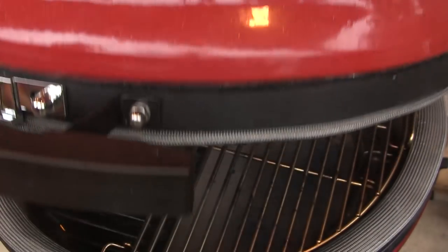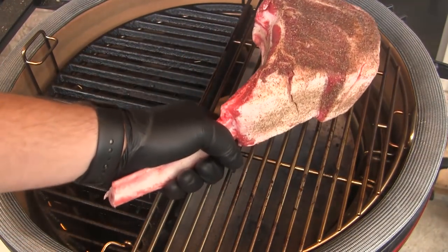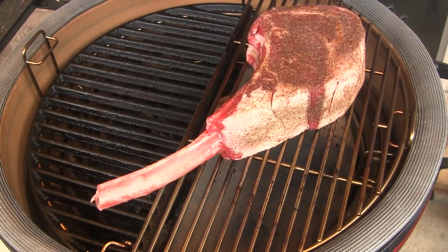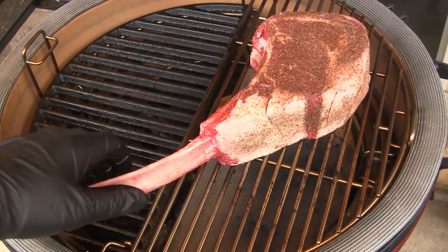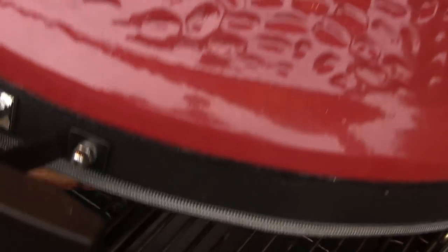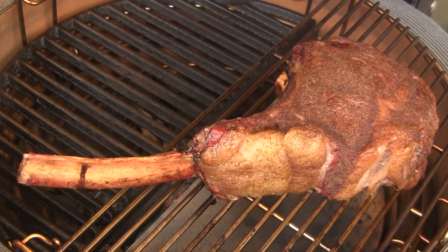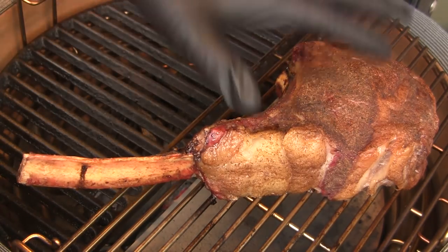We've got our grill up to temperature. I'm going to open it up and place this big tomahawk over here on the indirect side of the grill. We're going to roast this until I get an internal temperature of about 120 to 125 degrees. We've been going about an hour and 10 or an hour and 15 minutes and this guy has cooked up to about 120, 122 degrees internally.